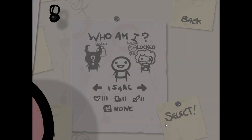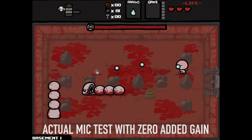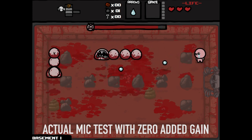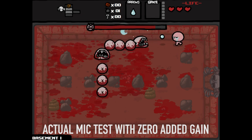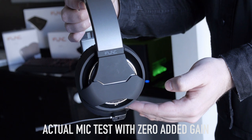The leather pads are going to change the sound signature ever so slightly. I'll try both of them out. Let's do the microphone test right now — this will be sort of indicative of how it's going to sound if you're streaming or whatever. Here's the microphone just by itself so you can get an idea of how it sounds without any games in the background.